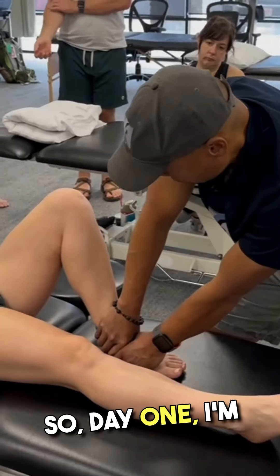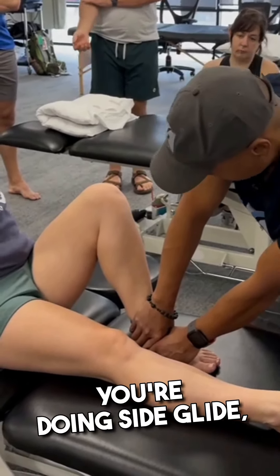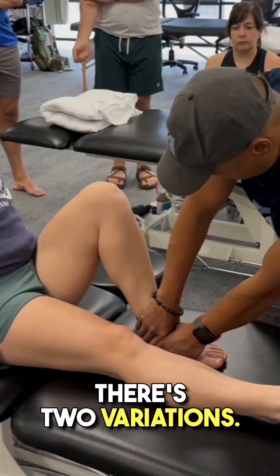Day one, I'm also giving you this. You're doing a side glide, and I'll show you how to do this yourself. There are two variations.